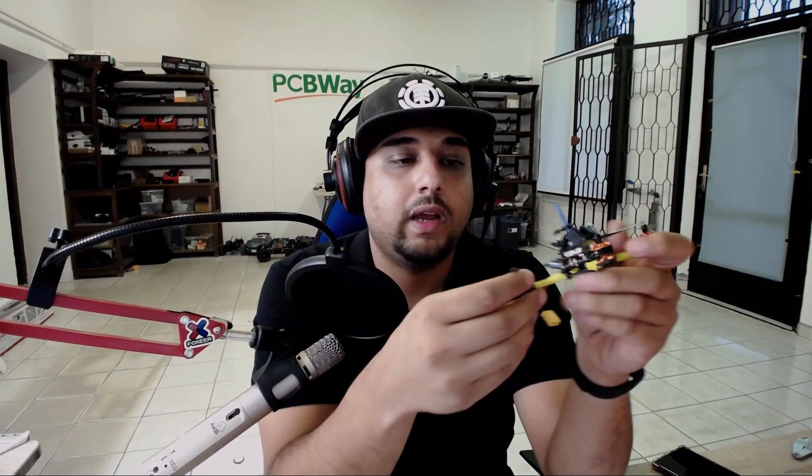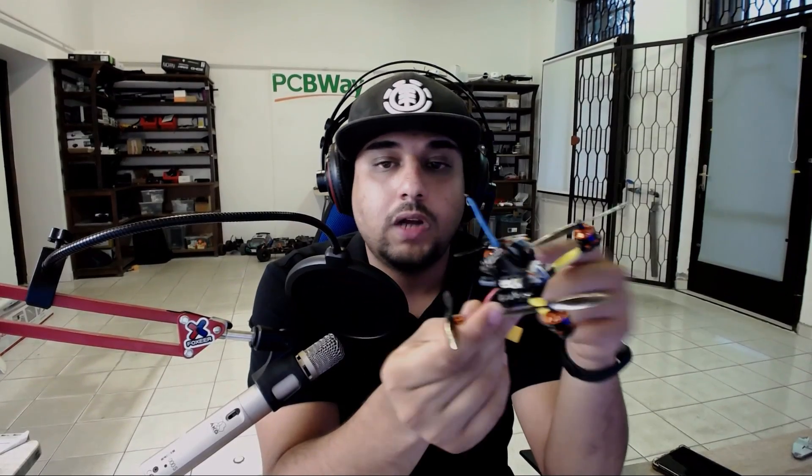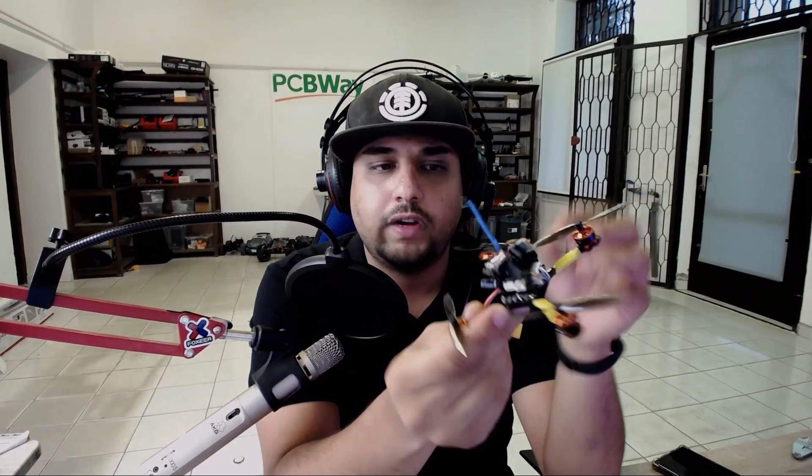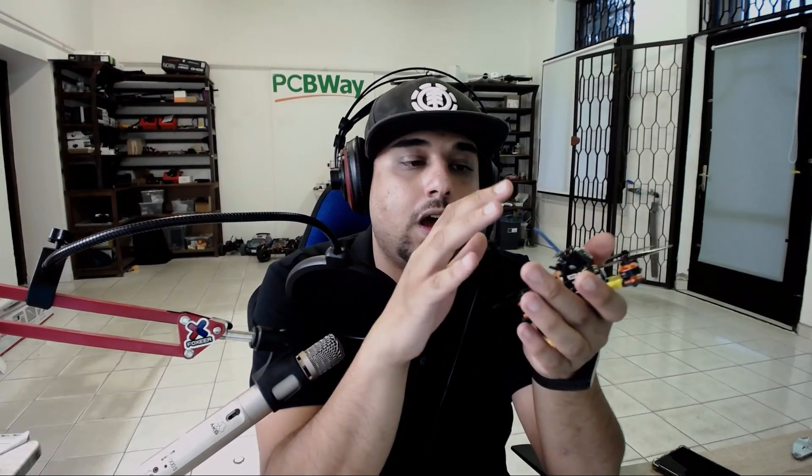Would I recommend buying it? If you have $67 and want to try something out, yes — it's going to fly pretty good. Just be careful where you fly; mine broke on concrete but in grass it would likely hold up better. Don't forget to add a low ESR capacitor, which will make tuning easier. The motors have a slight vibration but it didn't affect the tune at all. For about 70 bucks, that's not terrible. I'll leave you with flight footage — let me know what you think in the comments. Peace out.